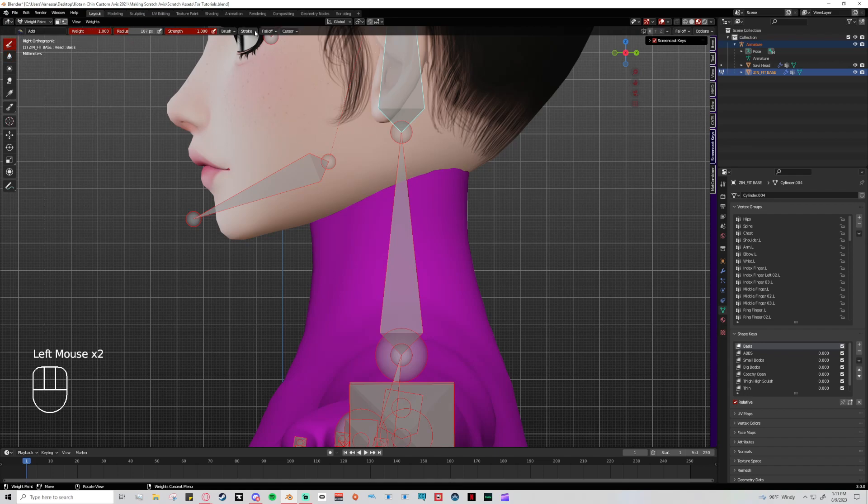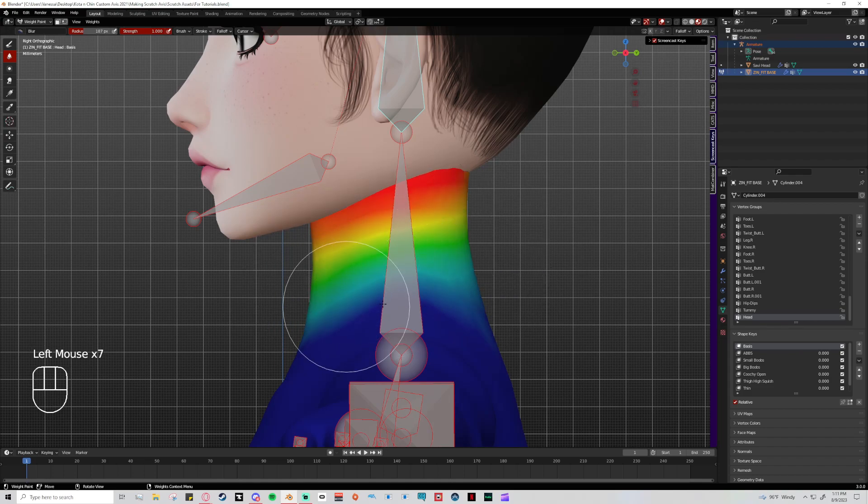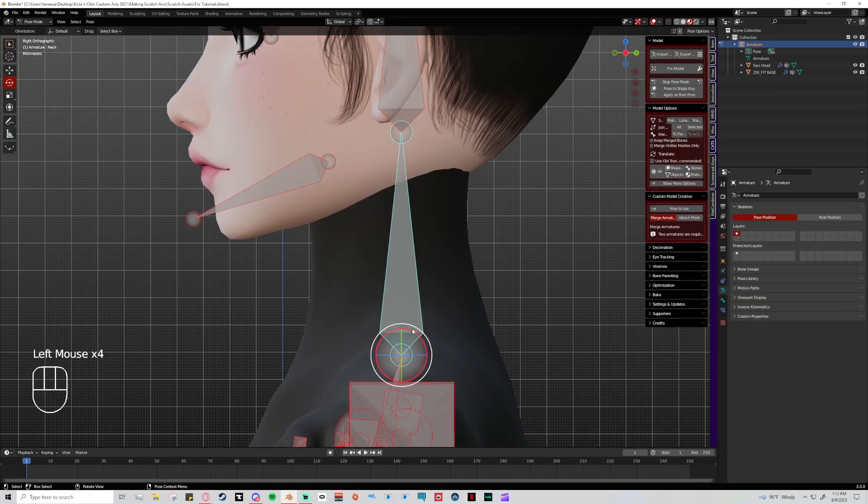The blur tool — I leave strength at the top and radius is fine. Keep in mind: every time you change brushes, the falloff resets to sphere, so you'll need to change it back to projected if that's what you were using. Blur does exactly what you'd expect — it blurs things out. Some creators blur straight away, but I prefer to do average first and then blur because I feel it's a little cleaner and smoother.